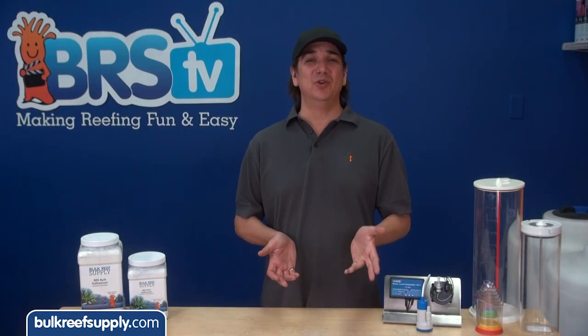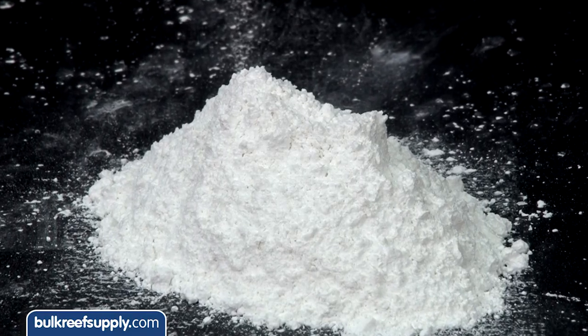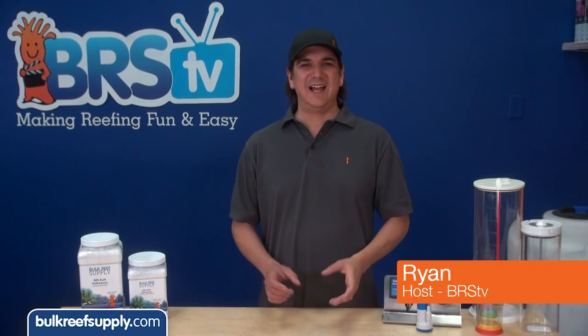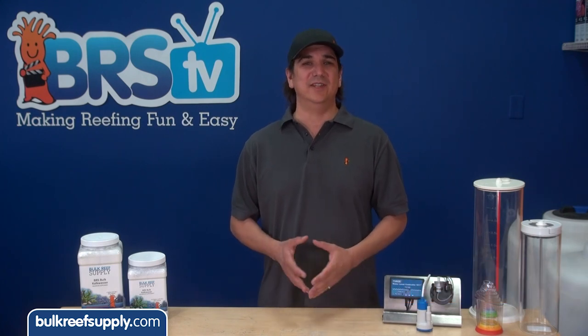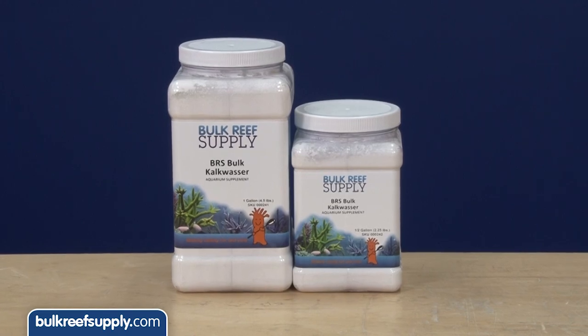Today on BRStv we're going to talk about the only proven additive out there that doses both calcium and alkalinity in a single product and helps maintain a higher pH at the same time. Hi, I'm Ryan, your host of BRStv where each week we cover a new topic related to reefing. This week we're going to cover calcium hydroxide, often referred to as kalkwasser.